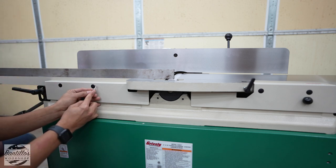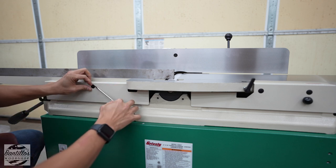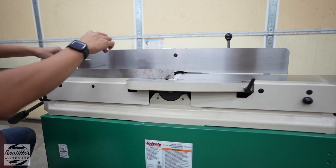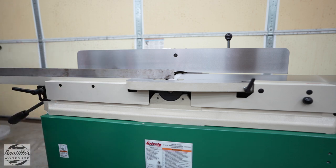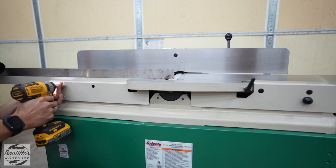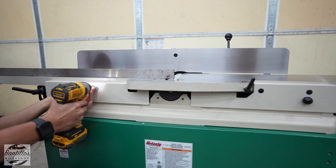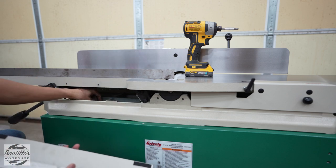To remove the plastic plugs, I'm just going to use a combination of a scribe and a flathead. Just try to be careful. Let's see if this fits in — of course, it's a different size. This is going to be fun putting this back together.